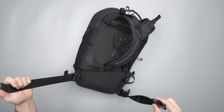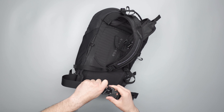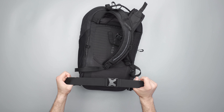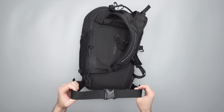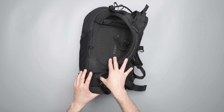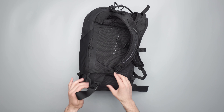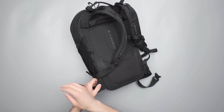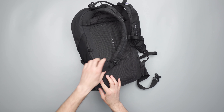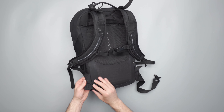The waist strap at the bottom is really nice — it doesn't really distribute weight, but it definitely locks the bag in on me while I'm biking, which I really like. This bag feels so good to have on my back when biking. The waist strap just has this excess material down here at the bottom that holds it all in place.